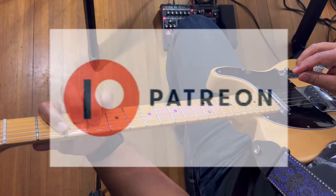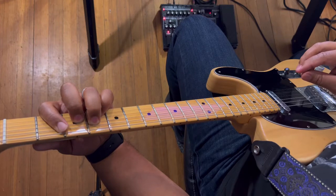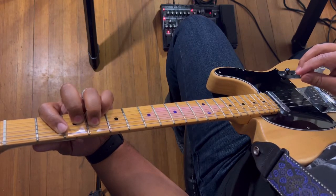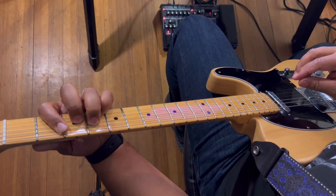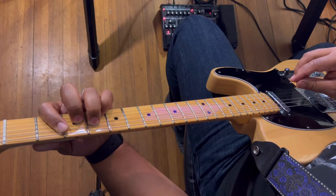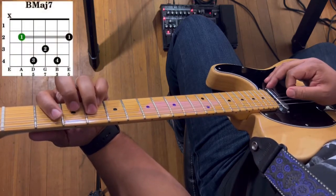Also, don't forget to check out my Patreon, where it starts at just $1. I have licks lessons, exclusive lessons, and a chord catalog to get you started on playing guitar in the style of R&B, hip-hop, gospel, trap, all of that good stuff.